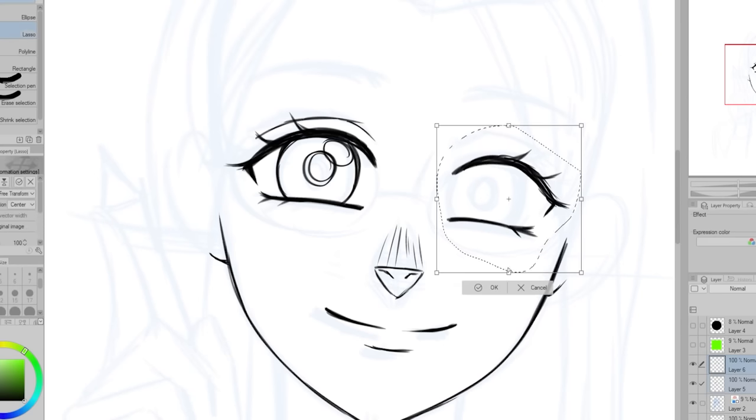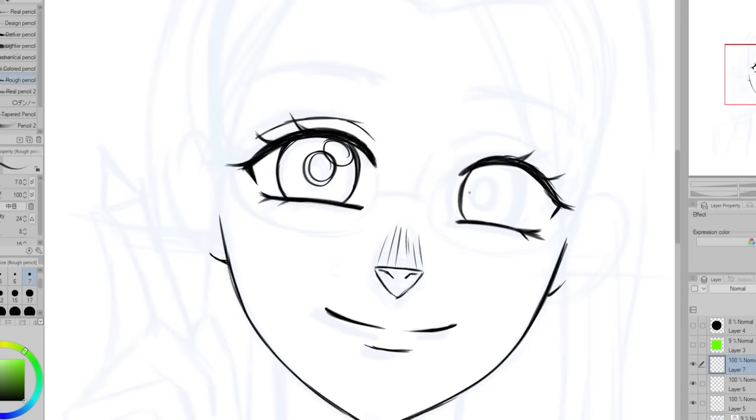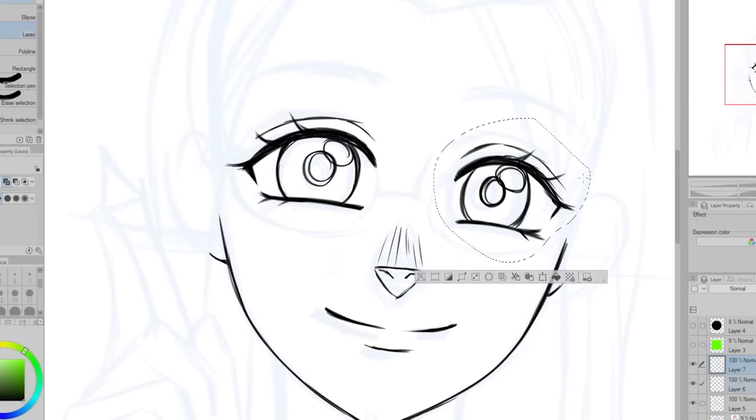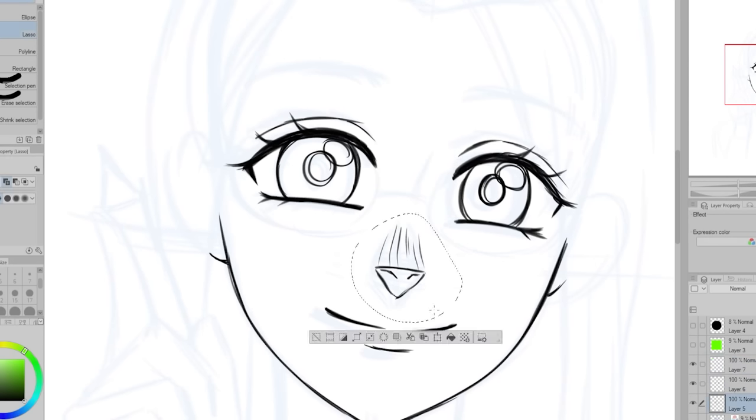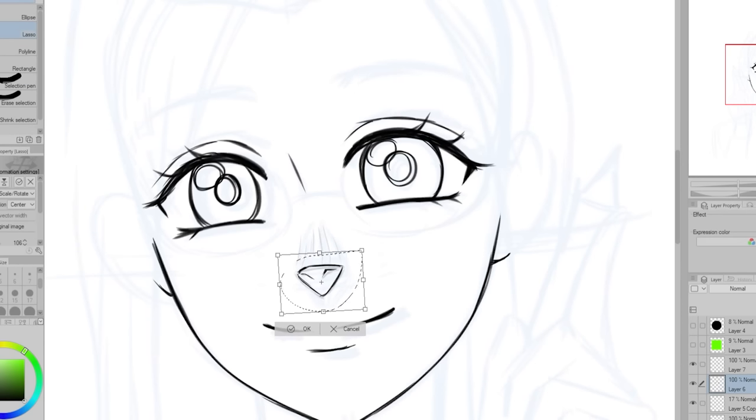When it comes to developing my style, I feel like it's something that has kind of just naturally happened over time. I'll see little things that I like and include them in my art. The things I like and dislike change over time and my preferences kind of come through in my art. But I think I'll always be a fan of big shiny eyes and fluffy hair.